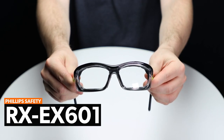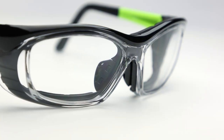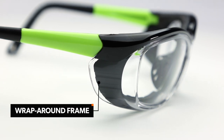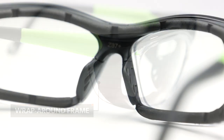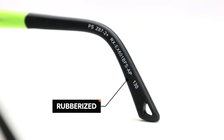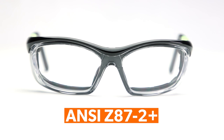Next up, we have the RX-EX601 from Philips Safety. This frame shares a similar look to the 220S and many of the same features, like the wrap-around frame, TR90 Nylon material, rubberized parts, and a high safety rating, being rated ANSI Z87-2+.